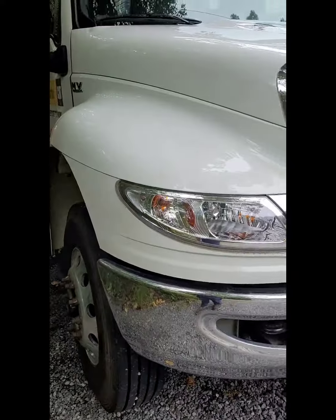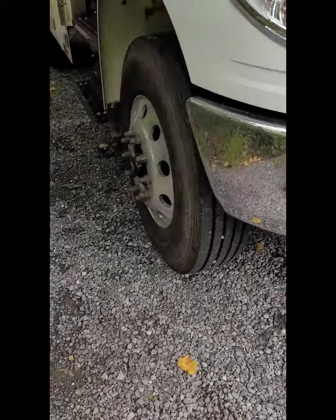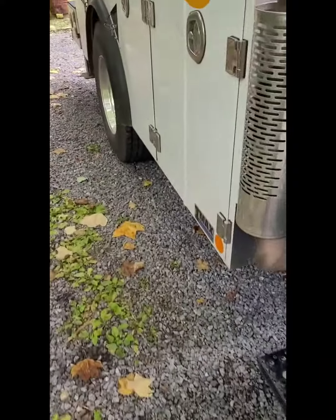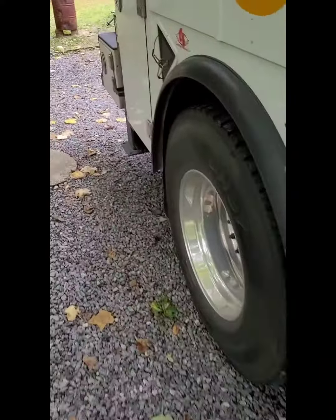What's up guys, welcome back to the channel, welcome back to the cab of the service truck. What are we working on today? All right, so we got a 2022 International MV. Customer complaint: loud air hissing sound under load. Let me show you what I found.